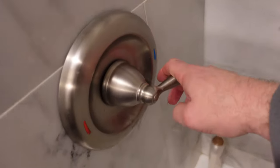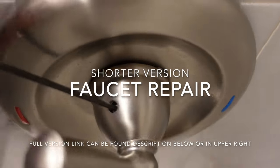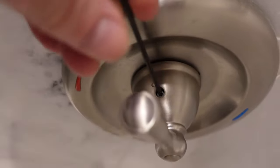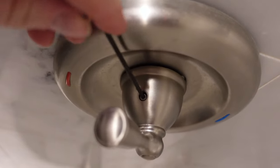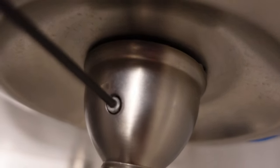I want to use an Allen key — get the right side, right there. I highly recommend before going too far, put something over the drain so that in case the screw falls it won't go down the drain.